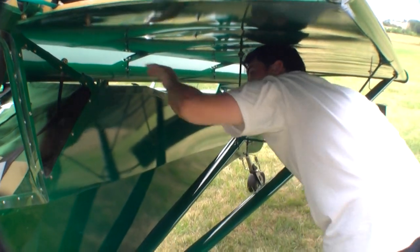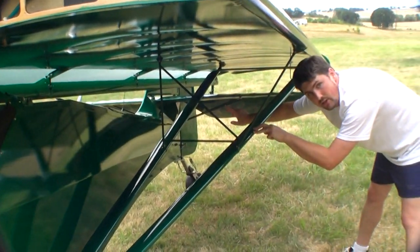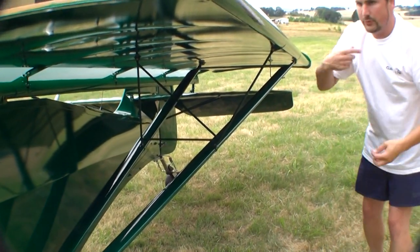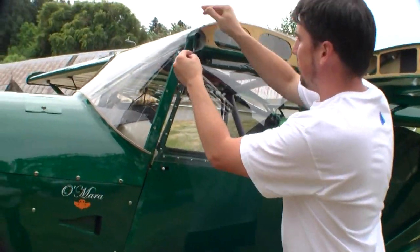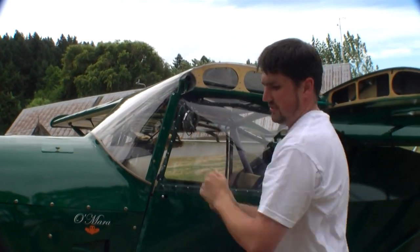And there you go — one's folded. At this point, if I had the support bars — which I don't have on at the moment — you would hook them up right there. Then we can go around and do the other side. As I'm going around, I drop this back in the safety pin, which keeps me from misplacing it.